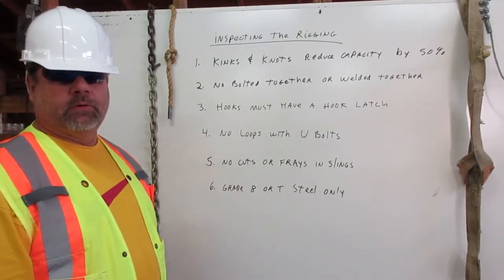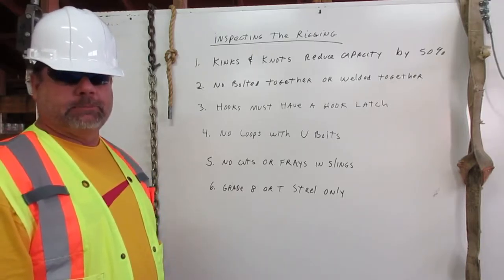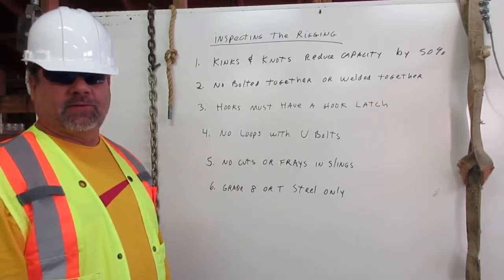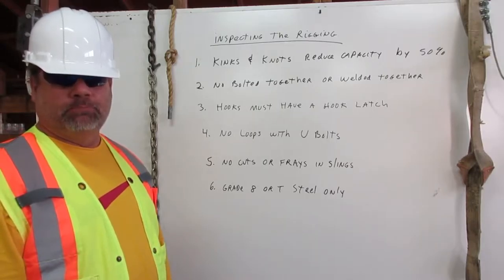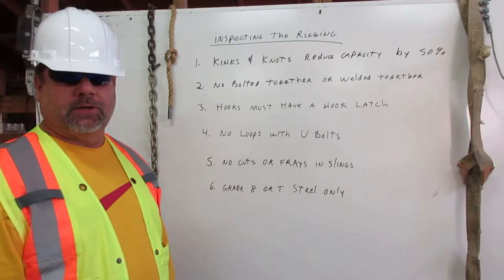I am Phil Peterson. I am a certified rigger. The rigger's job is to inspect the rigging, know the working capacity, and to properly attach it to the load. Here I will explain a few major considerations for inspecting the rigging.